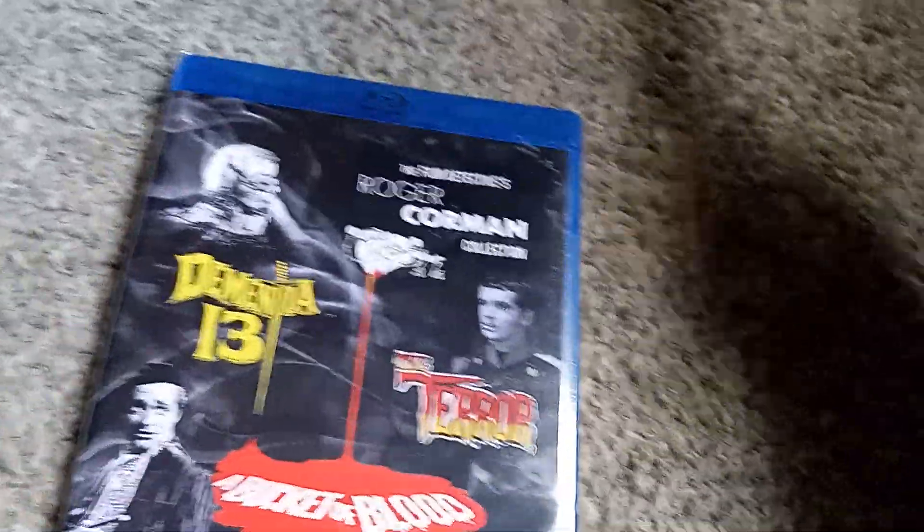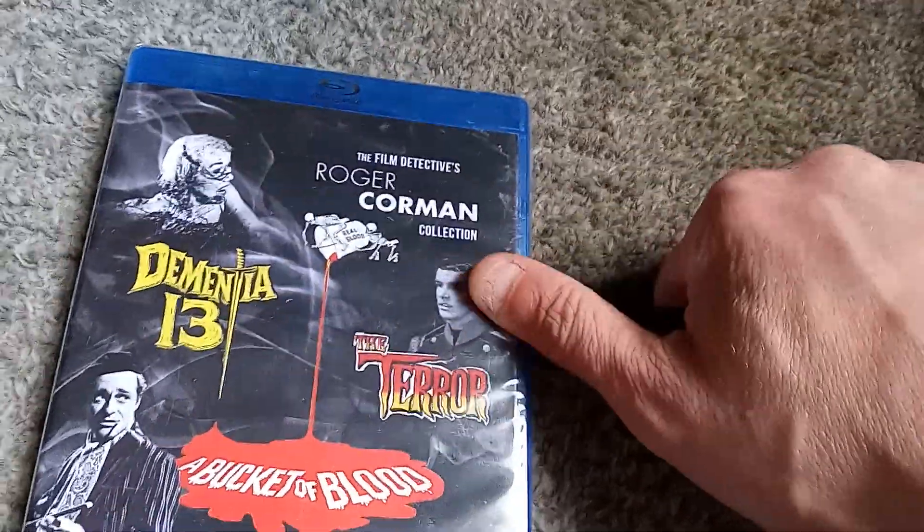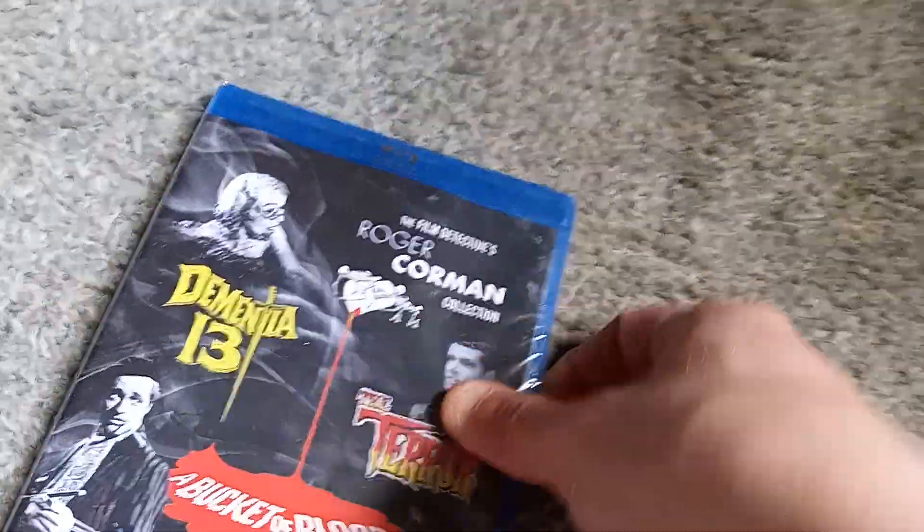Let's go ahead and pop this thing open. I'm not sure if this company releases BDRs or if this is going to be an actual pressed disc, so we will investigate that.